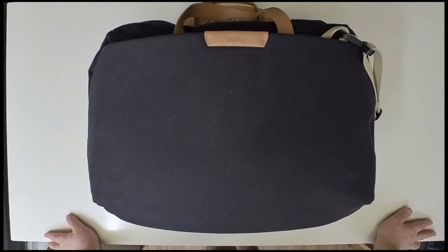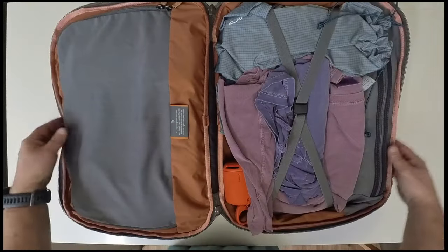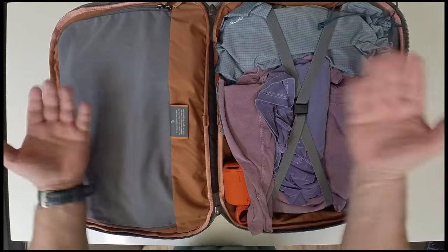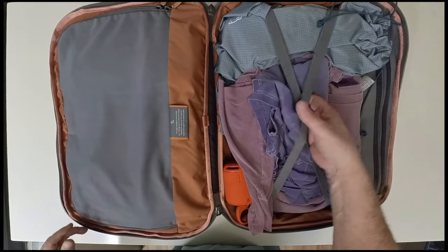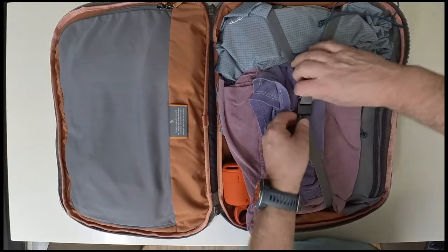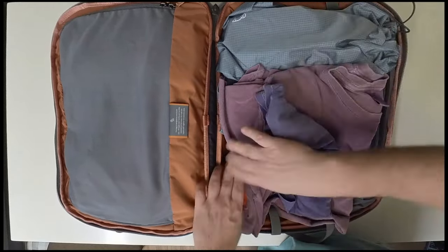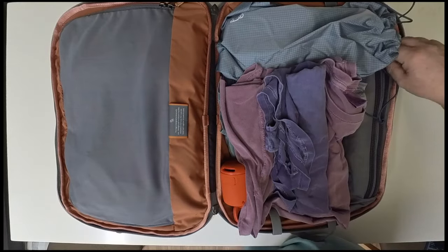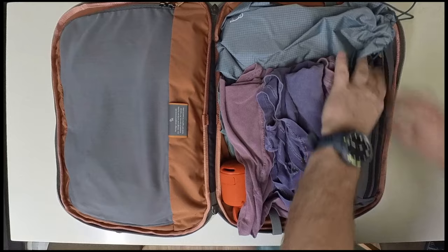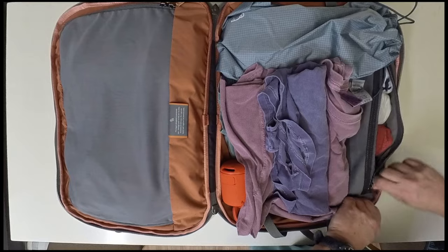This bag will open up in a clamshell configuration. It opens up into two sides — one is an open side held in by compression straps, and the other has a zippered compartment. The clamshell configuration allows you to put something like shirts, dresses, flip-flops. And then you have a long zippered pocket where you can put socks or undergarments — for example, I have all my different underwear that I'll be wearing this weekend.